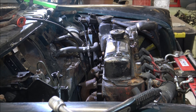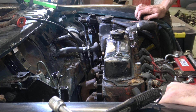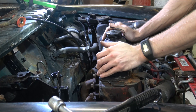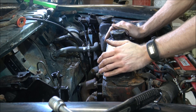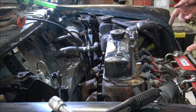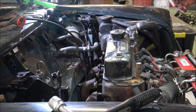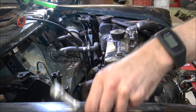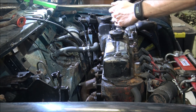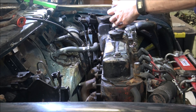Hopefully in that time-lapse sequence you'll have seen that we've got the vast majority of the bits undone. We've still got the clutch slave cylinder pipe to cut and we've also got the engine mounting. But the engine now is, as you can hopefully see, quite loose. So before we take anything else off we're going to attach the engine crane to it, so that it just helps keep it in a more stable position.